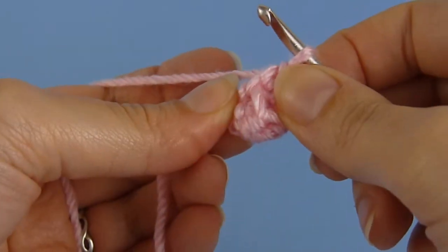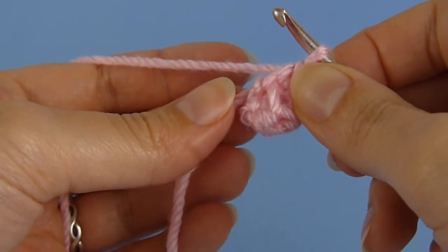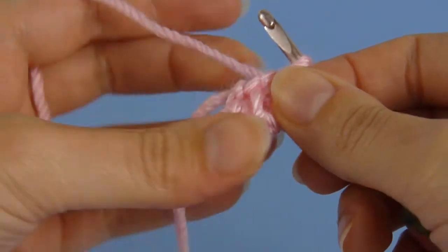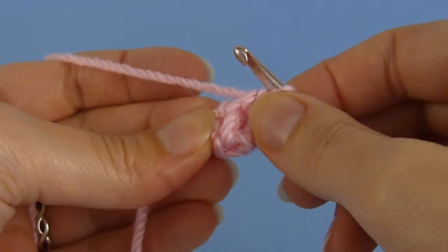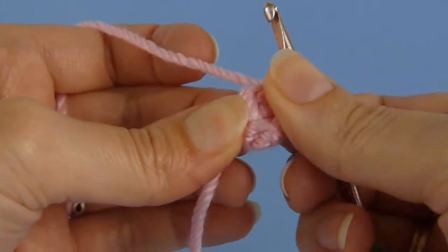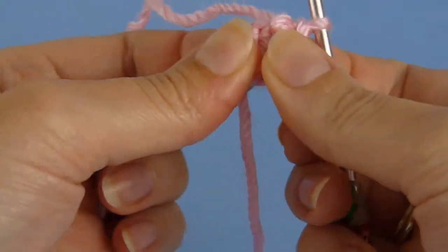With a tiny piece like this, it's very difficult to turn it right side out. The easiest point to do it is actually right now, after pulling the magic ring tightly closed and before beginning round three. To turn it inside out, gently peel the stitches back, starting from the last stitch you made and working backwards around the circle.